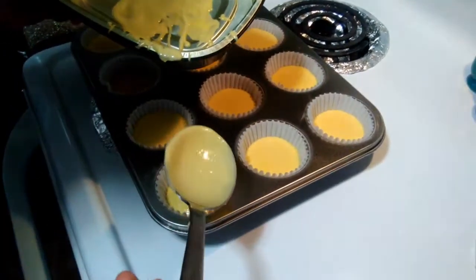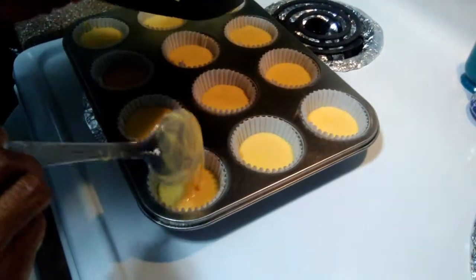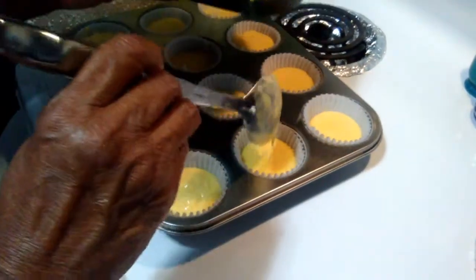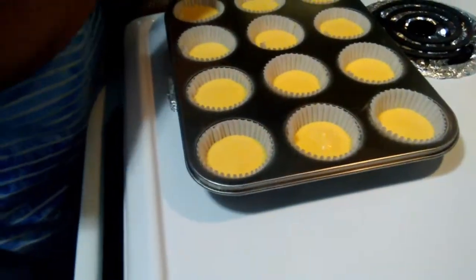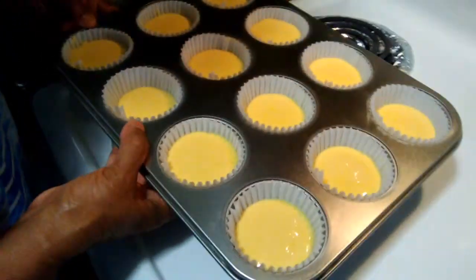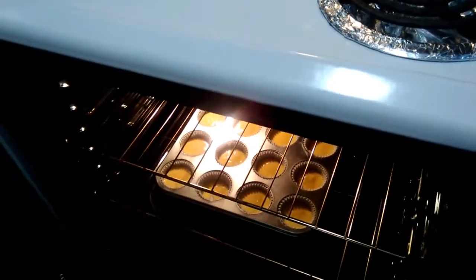And my frosting is going to be lemon, which I really like. So I don't know how much to put in here — I don't want to put too much. I'm not that great at baking, but I do have fun doing what I do. So I'm going to put these in the oven; I think that's all I need. And as soon as they're done, we'll be back and we'll frost them.